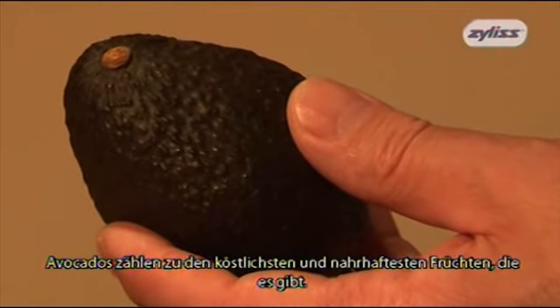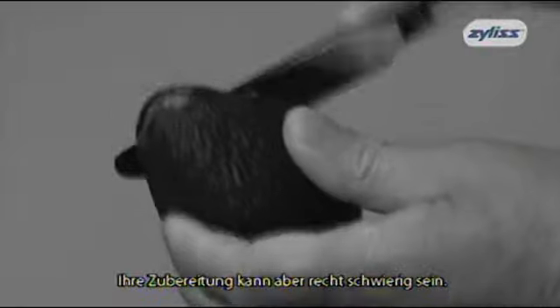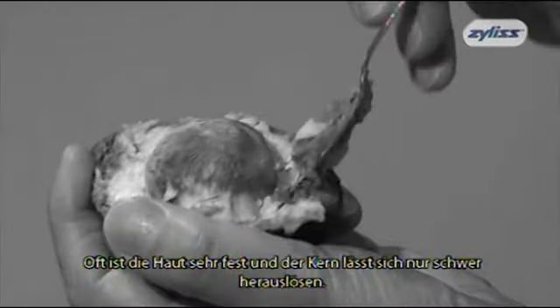Avocados are one of the most delicious and nutritious fruits you will ever buy, but preparing them can be difficult. Their skins can be very tough, and the stones inside are always very hard to remove.